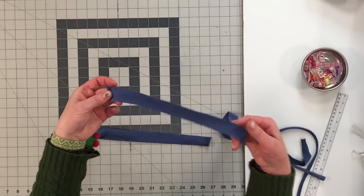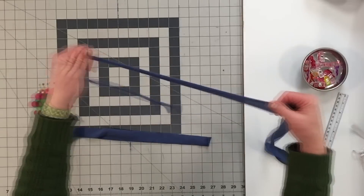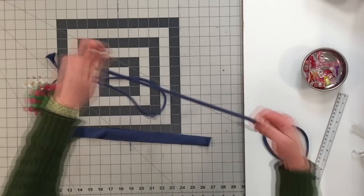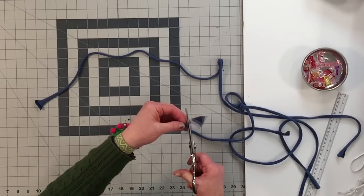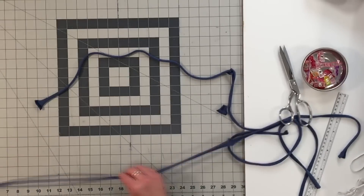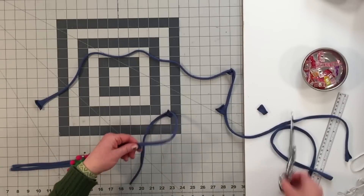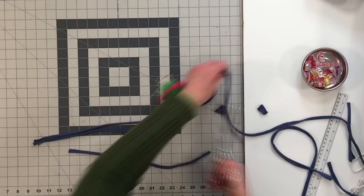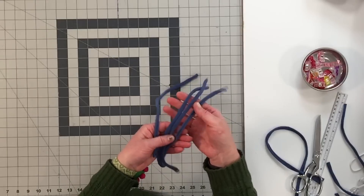Once you cut your strips, pull them apart and they will curl — just pull the whole strip so it curls. Do this with both strips. Then clip the ends off, and measure to fifteen inches. There we have our ties.